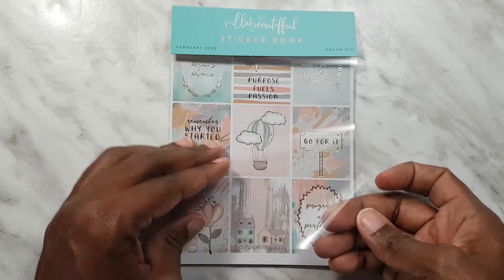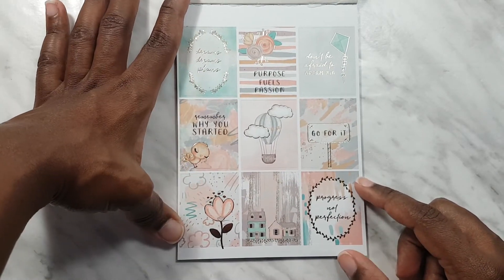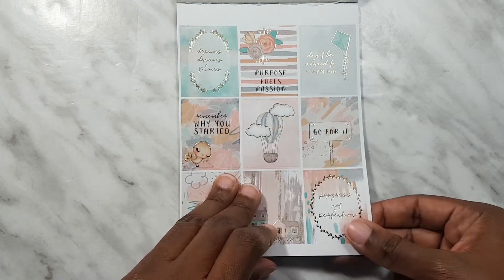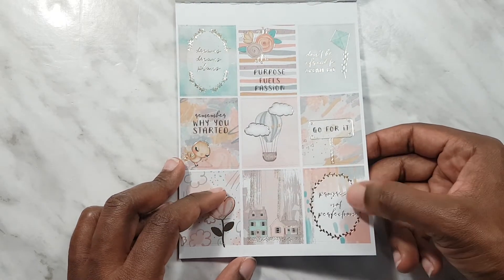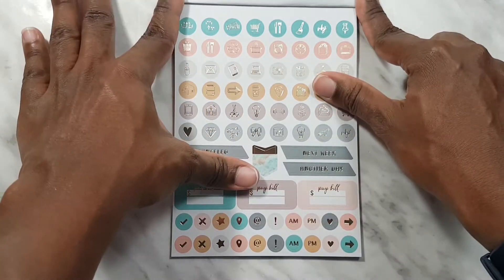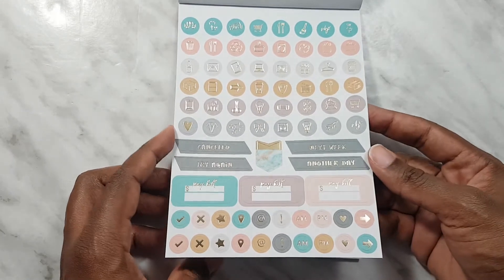Then we have the sticker book. This is the first page, which would be the full box deco, and everything in this kit is gold foil. We've got lots of gold foil, lots of quotes here — 'progress not perfection,' 'go for it,' et cetera. Next we've got icons — everything's in gold foil and we've got plenty of icons here.